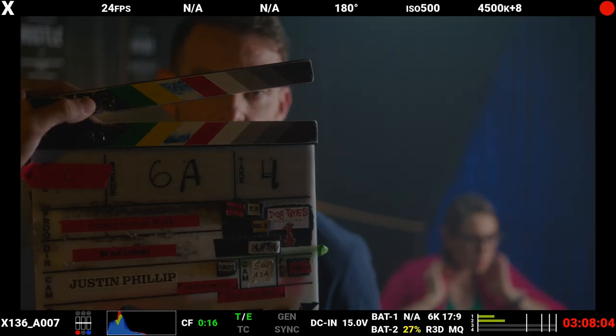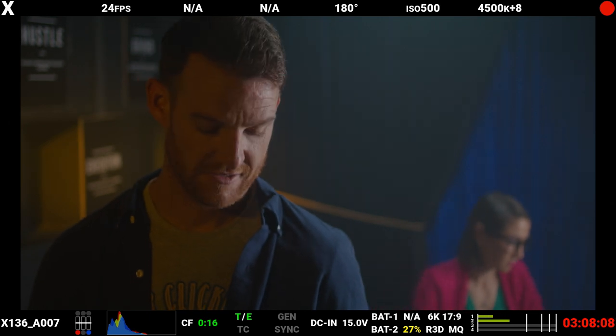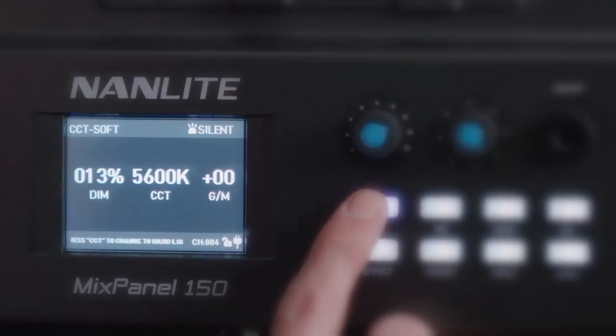Personally, I am a gigantic fan of big, broad, soft light. The easiest way to do that is to take a panel like this and make it bigger and softer with some sort of diffusion. The Mixpanel does have a really handy built-in soft mode — you just tap it with a click of a button and it goes soft. However, it's still a really tiny source. The Godox has way more real estate, which is handy, but it doesn't have one of those cool buttons that instantly makes it go soft.